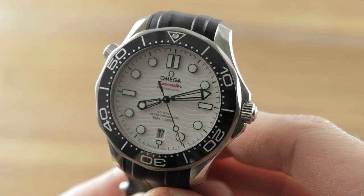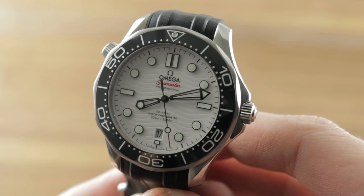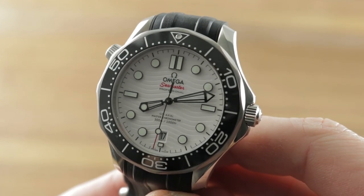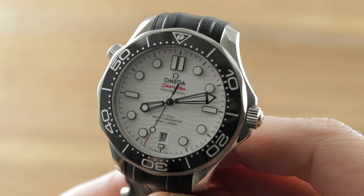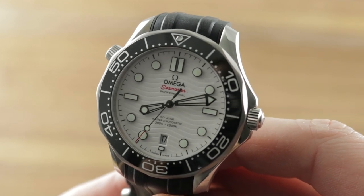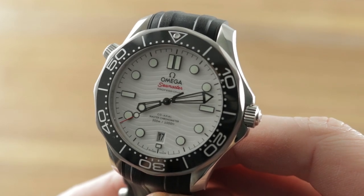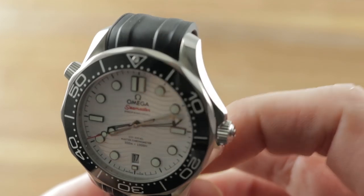Today we're discussing the 2019 Omega Seamaster Diver 300 meter, sometimes known as the Great White. It is definitely great — and more than white, as it has a fascinating combination of colors, tones, textures, and materials. This is a nuanced and impressive 42 millimeter stainless steel watch.